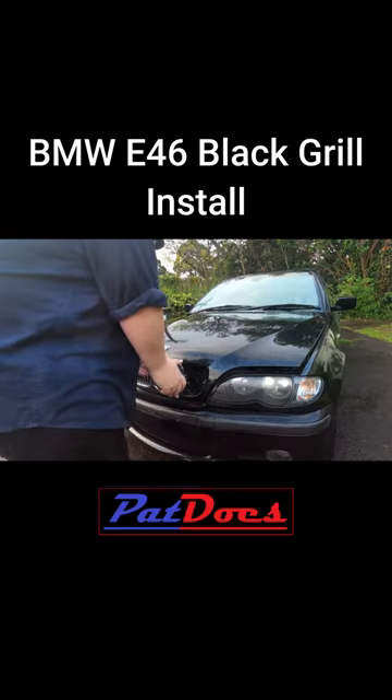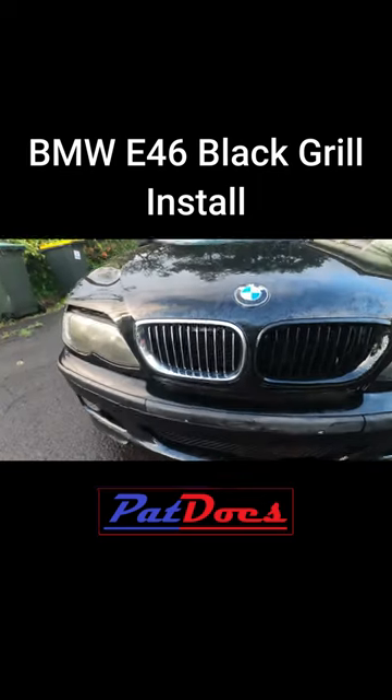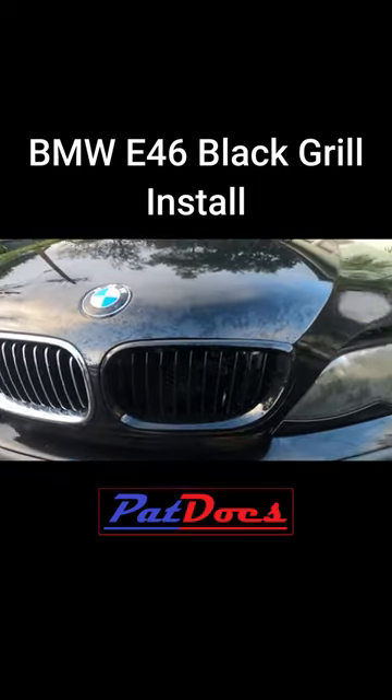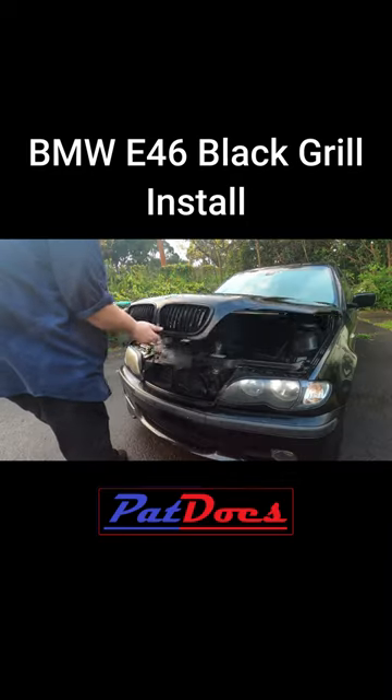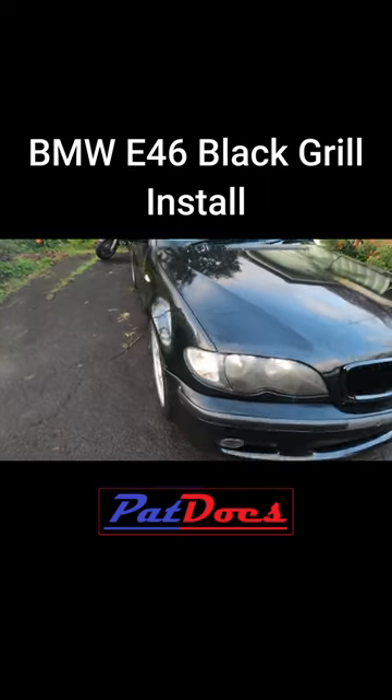Then you get the new one and you simply just push it in the front. Make sure you work the little clips in. And there you have it — new against the old. Check that out. Get it all installed and this is what it looks like. Look at that — nice blacked out look.